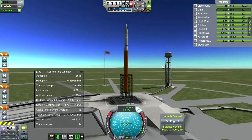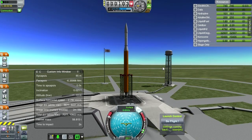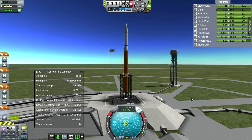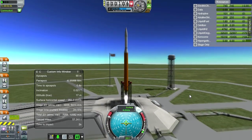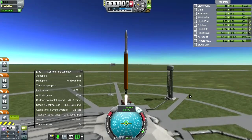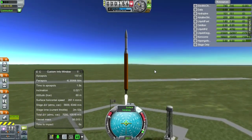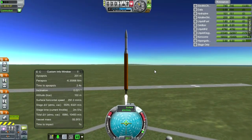SAS is on. Throttle is up. Looks like we're a go.